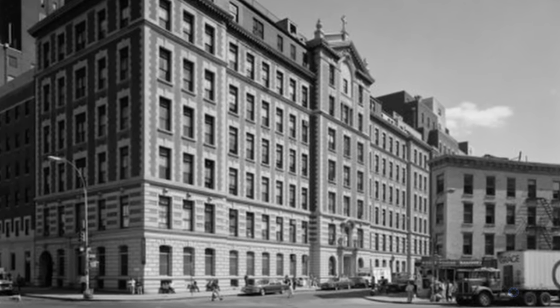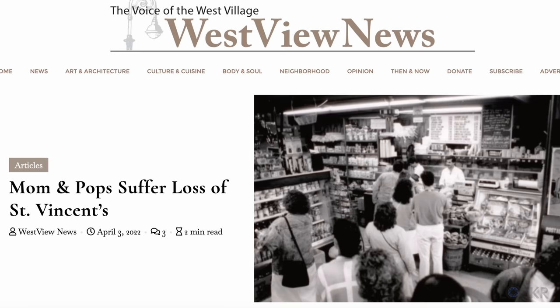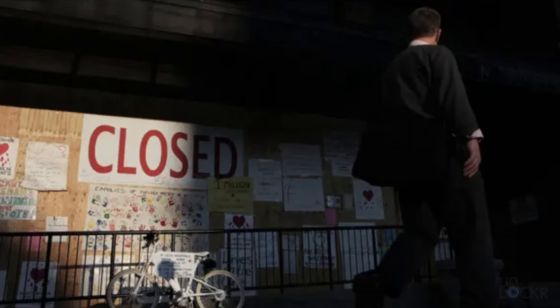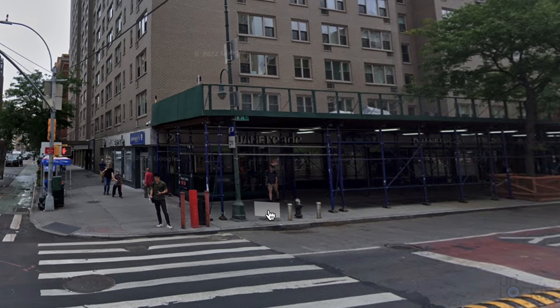Jesse had decided to expand at one point into the space next door, and almost immediately after, St. Vincent's Hospital closed. The decrease in business was just too much for the new rent, and in 2011 it closed down. There's now a Duane Reade in its place.